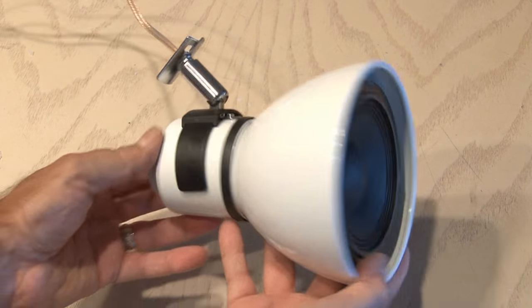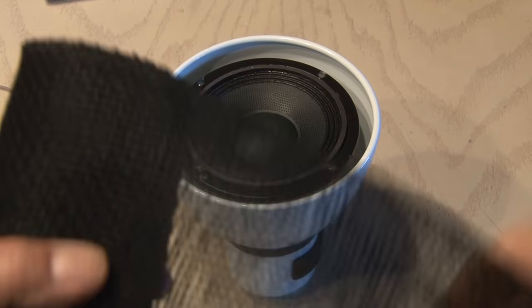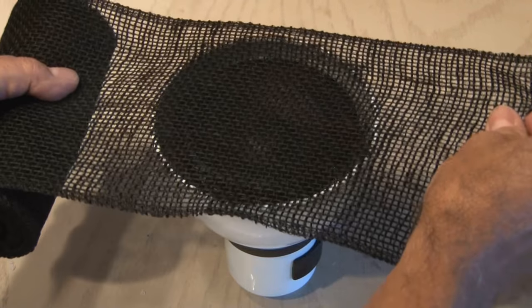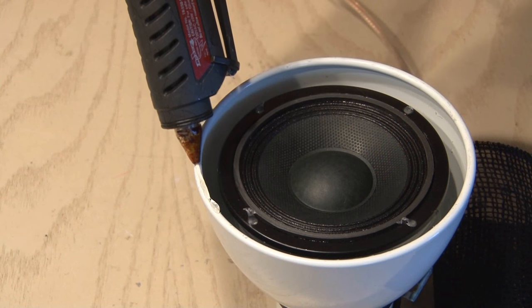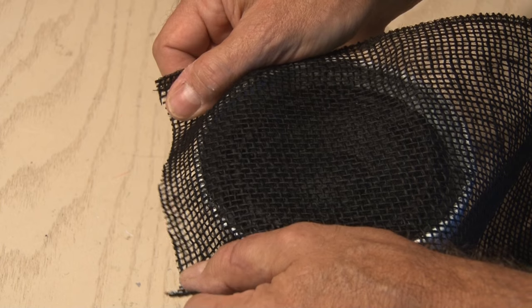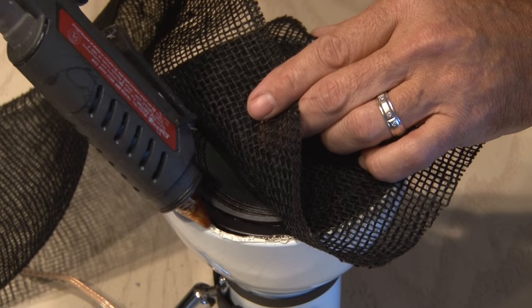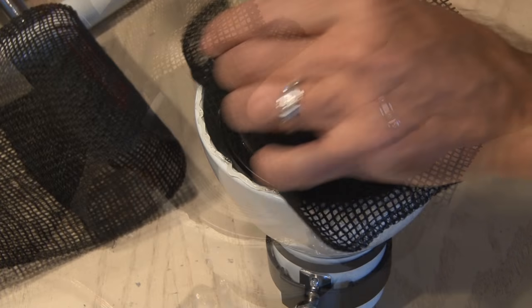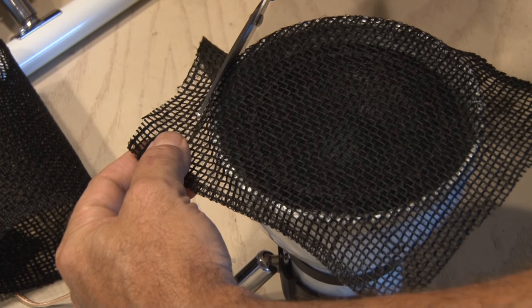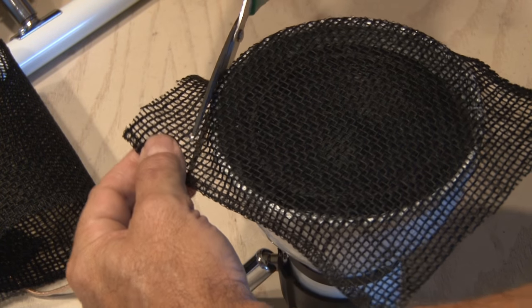I'll repeat this entire process for the other speaker. Now I'm going to use some black burlap — this will not only allow the sound to pass through but will also cover the speaker and give it a little bit of protection. Using hot glue I'll go section by section and slowly put the burlap over the rim of the shade, making sure it's tight. When done, I'll use a pair of scissors to trim all the way around that burlap cover for a nice clean edge.